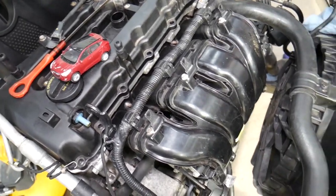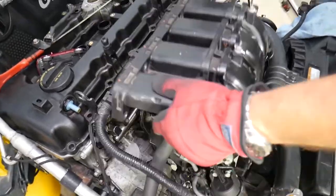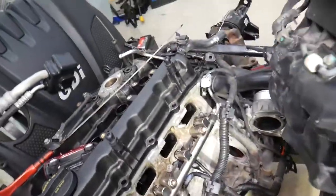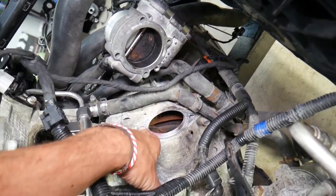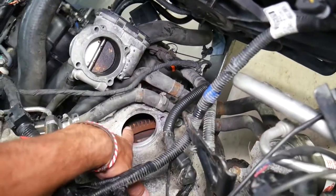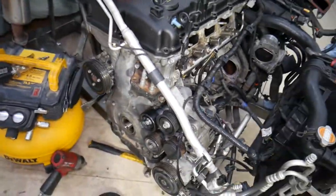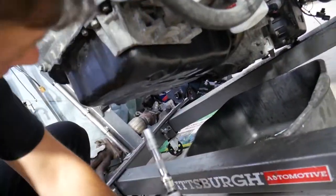We've removed the intake manifold and the engine starter to show you where you can install that special crankshaft tool. Where your engine starter is, you insert the tool right there with the bolts and it goes onto the flywheel, into the teeth of the flywheel, so that way you can securely remove the bolt. Now for the oil pan, make sure the engine oil is completely drained - the oil drain plug is on the back side.